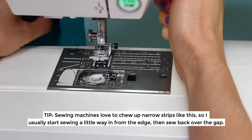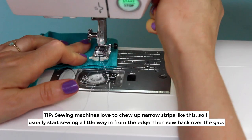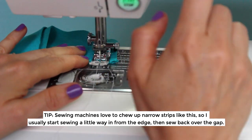Little tip: sewing machines love to chew up narrow strips like this, so I usually start sewing a little way in from the edge then sew back over the gap.